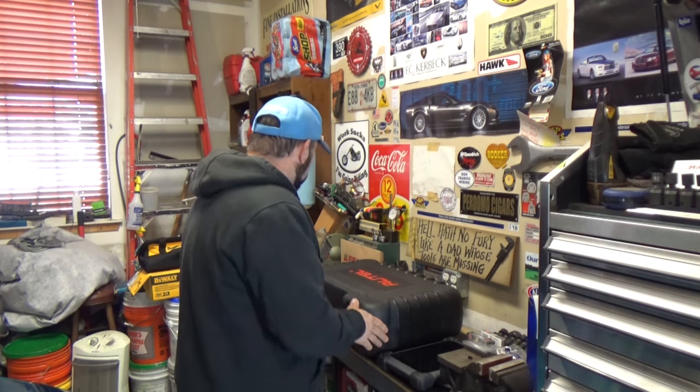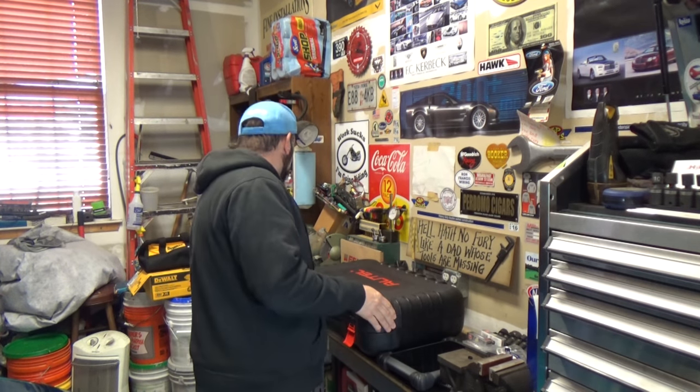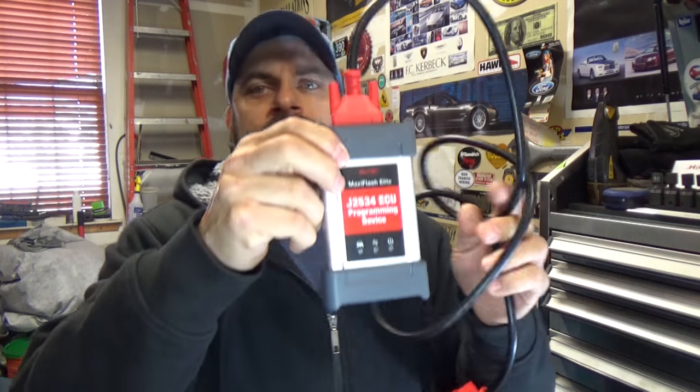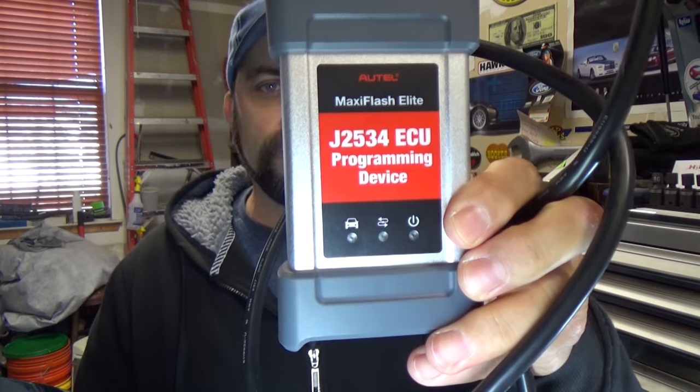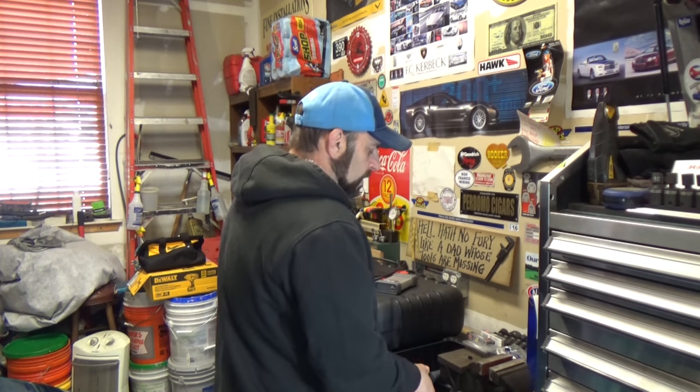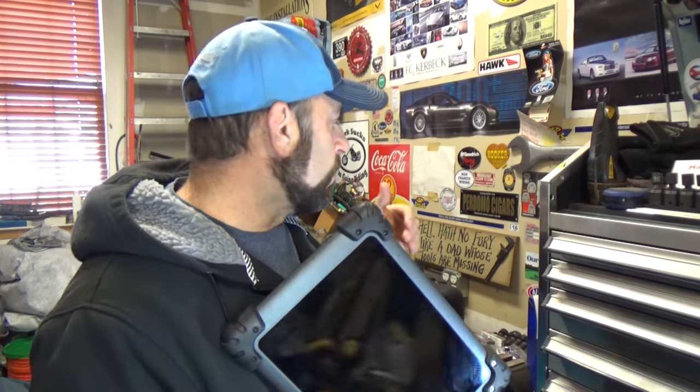That accessory is called a J-Box — this is the actual secret right here. I'm going to give you a tour inside the box with all the different accessories it comes with. You're going to need one of these — the J2534, which says 'ECU Programming Device.' This works in conjunction with the Autel tablet. Of course, price is a consideration, and a tool like this will cost much more than the basic MaxiSYS 906BT.